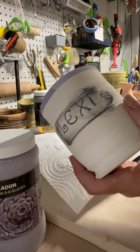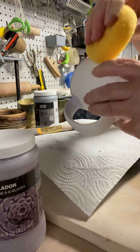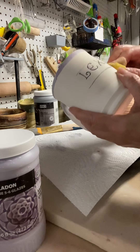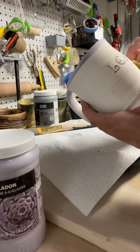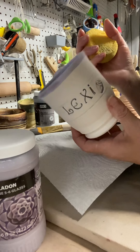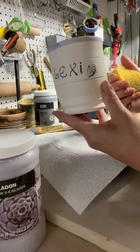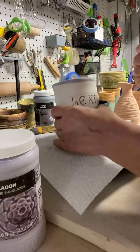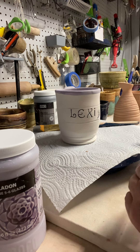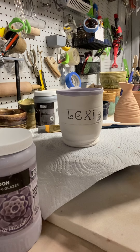Now look at how the name shows. Before, even up close you could see the stamping, but on a bisque piece with a name carving that you really want to pop, you want to do an inlay technique. Now the name shows clearly — it looks pretty good with the black, it's nice and clean. I'll go ahead and finish glazing the rest, adding purple and leaving it at that. So that is inlay, and you can see all the detail.